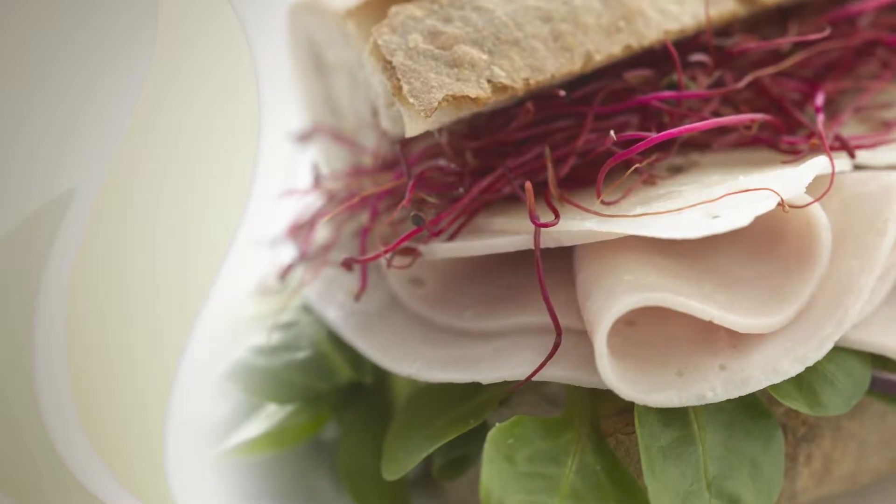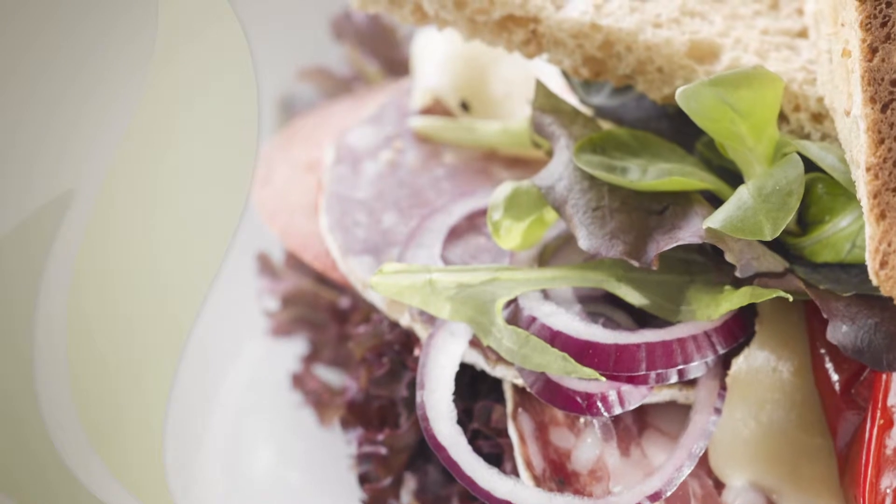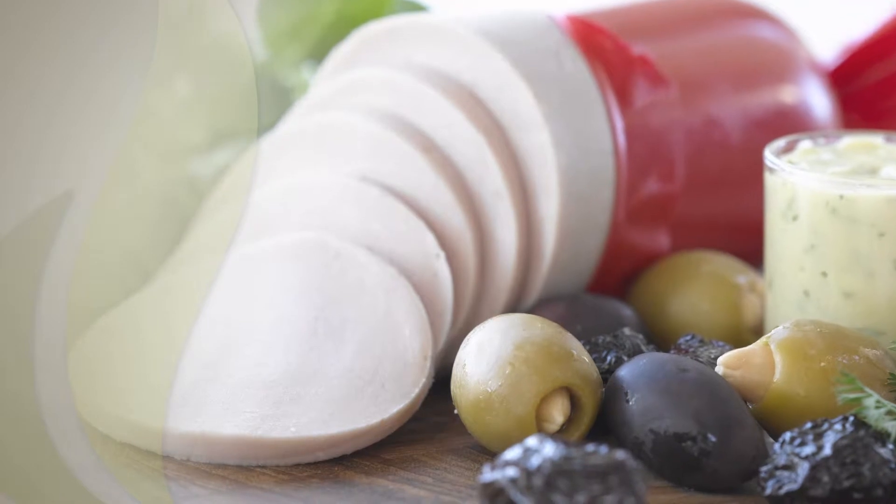Scan Flavor has developed a method that allows you to produce skin emulsions at a lower price. Skin emulsions can be produced according to different recipes and with various ingredients.